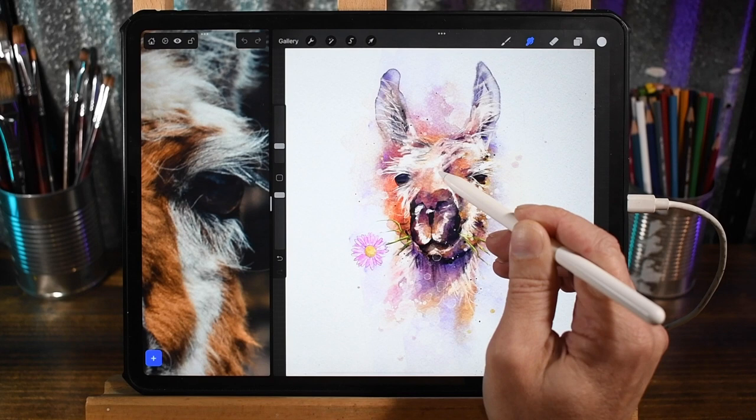All right, I think that's going to do it for this one. I hope you had fun and enjoyed it, and I hope this inspired you to paint your own llama with a flower in its mouth. Be sure to share it with me — you can find links to my Instagram below as well as the Design Cuts community. Thanks so much for watching. See you next time!